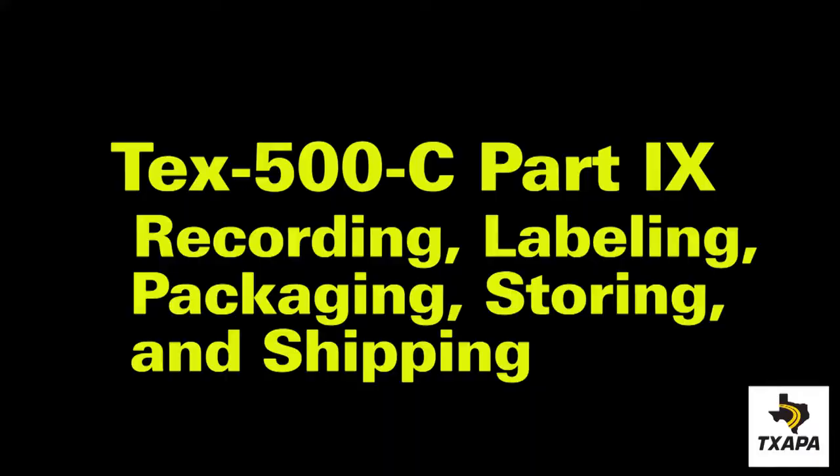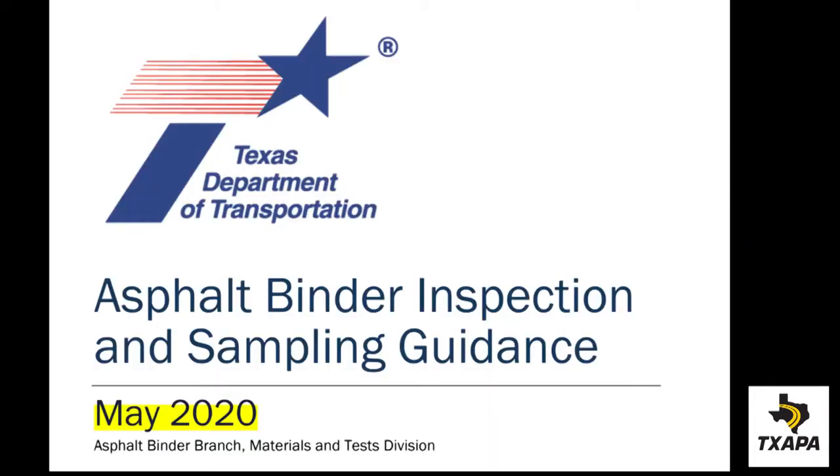Remember to follow the department's guidelines for verification of sampling, sampling, witnessing, labeling, testing, and storage.